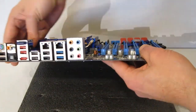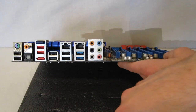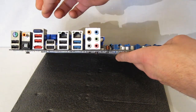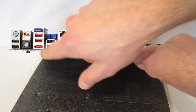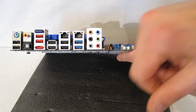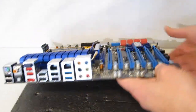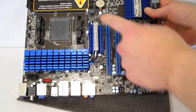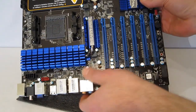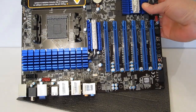Moving around to the back, we find USB and PS/2 connector. Audio out. USB and eSATA. More USB. USB 3s. And audio. You can see it does use a heat pipe design for cooling. And a separate eSATA connector, which is also SATA 3.